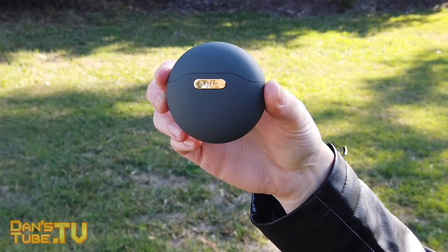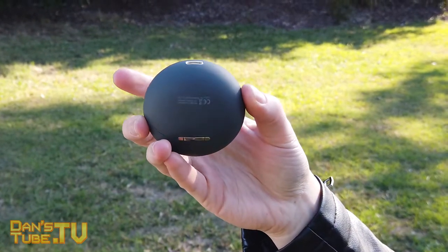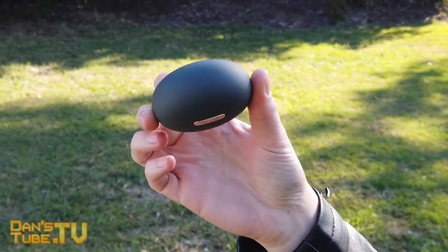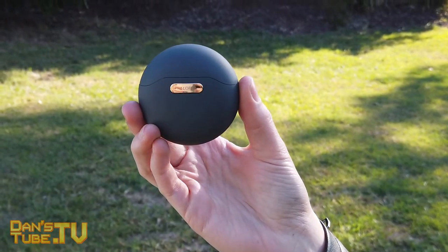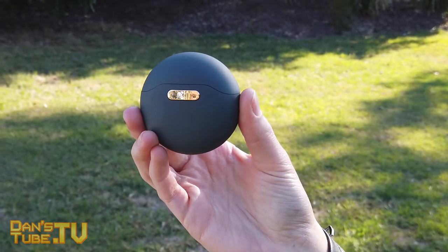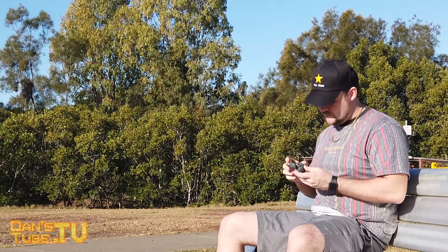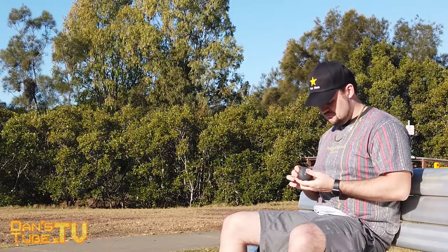When it comes to the overall functionality of the charging case, I've been really impressed. It does a fantastic job of charging the PowerPods, fits nicely in your pocket, bag, or purse, and the hinge is solid. That magnetic snap is nearly as satisfying as the AirPods — it just snaps and feels lovely.